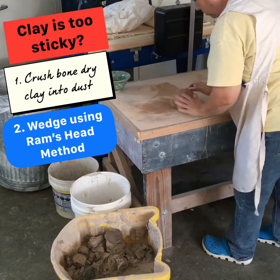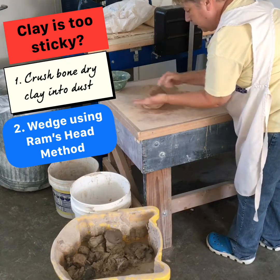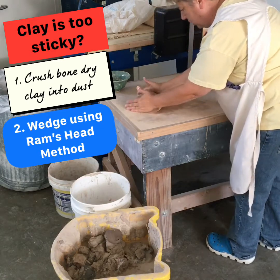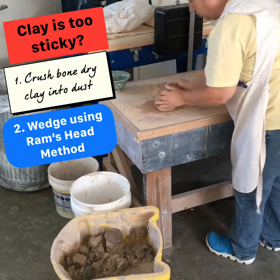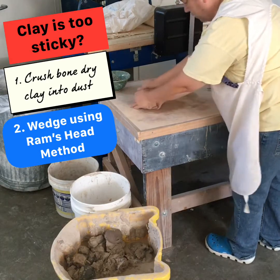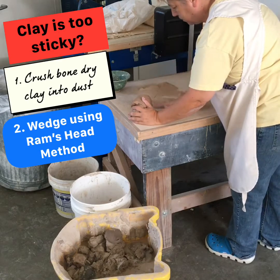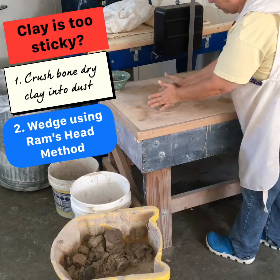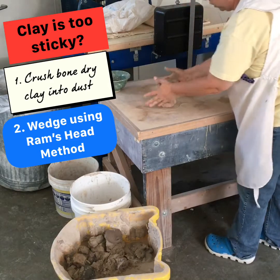I'm going to show you this little method called the ram's head method. Keep your hands on the side, push right here down — I lift it up, I push down. Not too big a push, it's a really small push. This is how I kind of quit my first year, because I kept making it too flat. So: hands on the side, lift, little push.